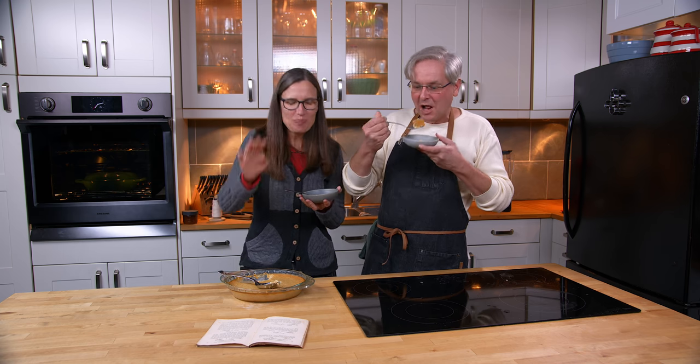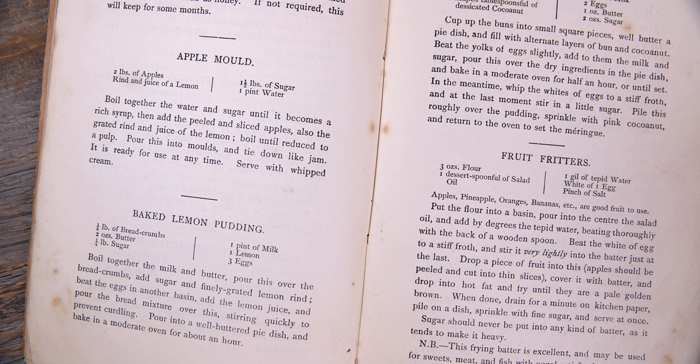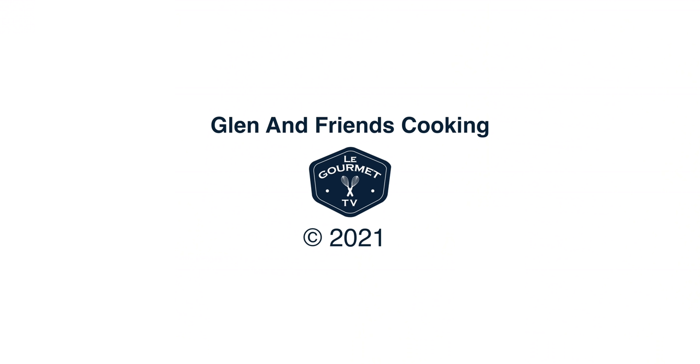Thanks for stopping by. See you again soon. Bye.